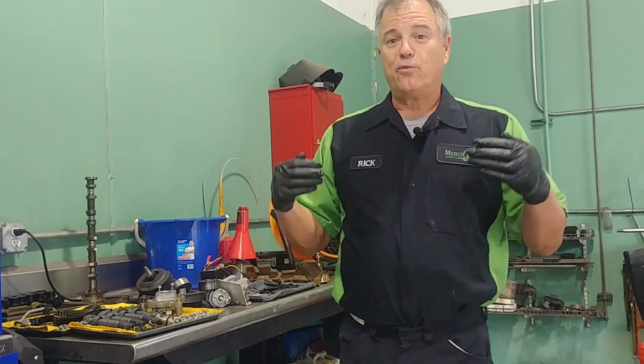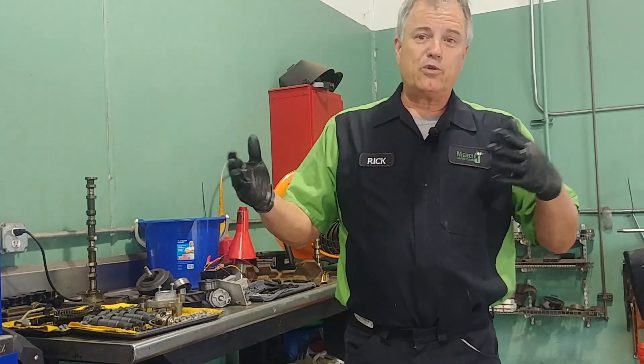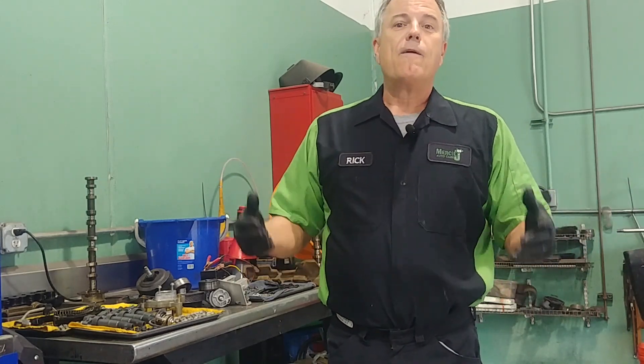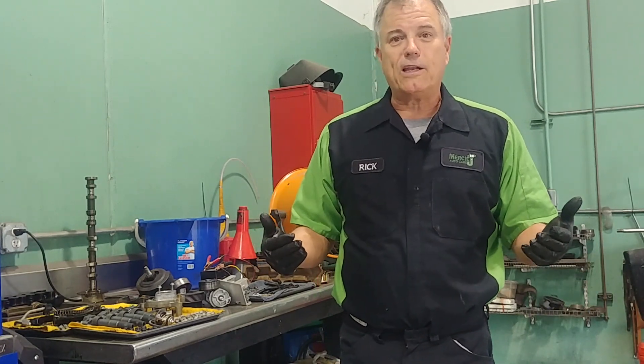So we do a couple of things. One is we can run fans at different speeds. And secondly, we can change the number of fins to control how much air we can get with a certain amount of energy. The harder it is to spin it, the more electricity we're going to use, the lower our fuel economy. We can also cut into horsepower.